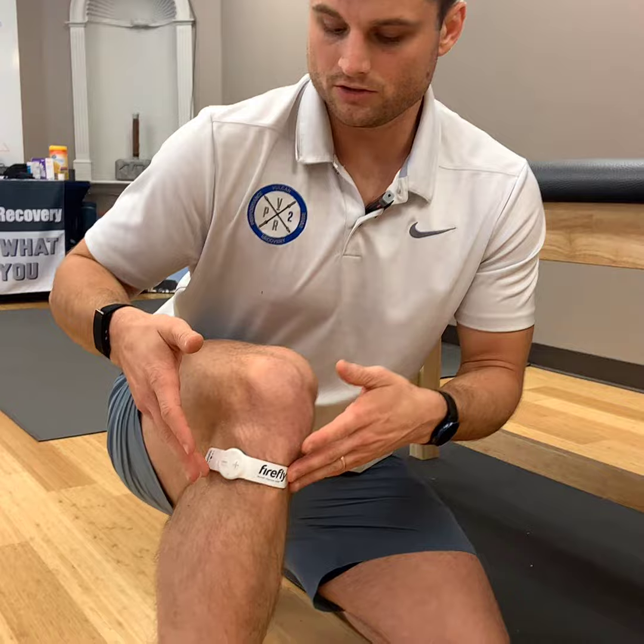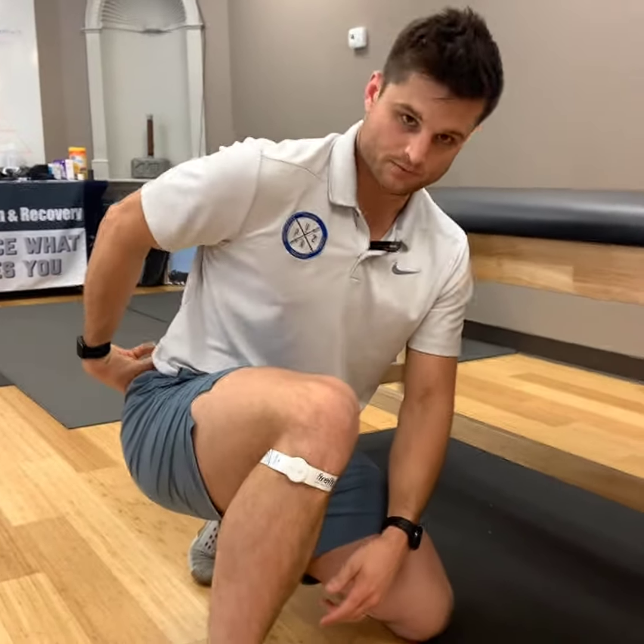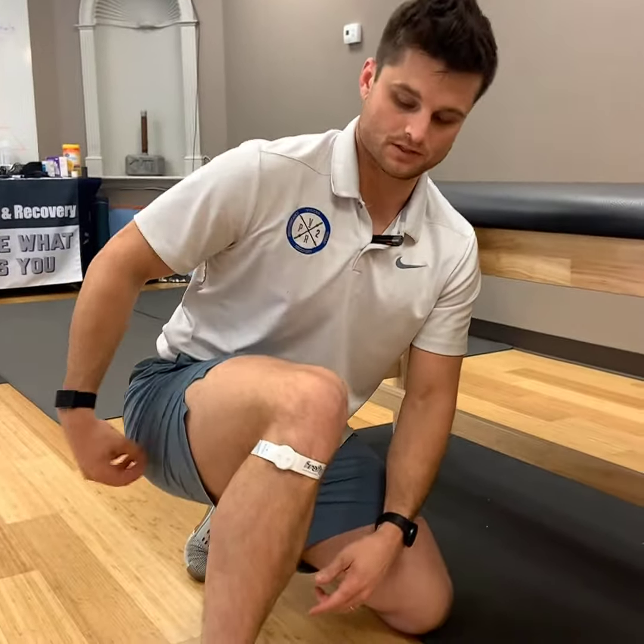What's happening is the electrical current from the Firefly is stimulating a nerve called the peroneal nerve. It runs down my leg and it's activating my muscle right here. The peroneal nerve is part of your sciatic nerve that runs from further up the back, comes through the hip, and bifurcates into the peroneal nerve right here.